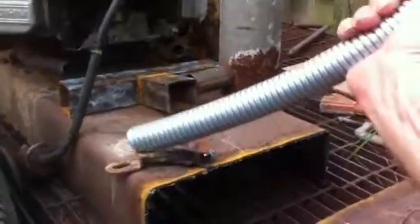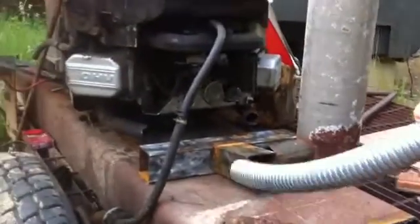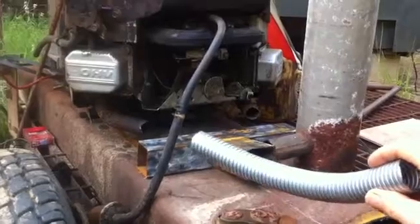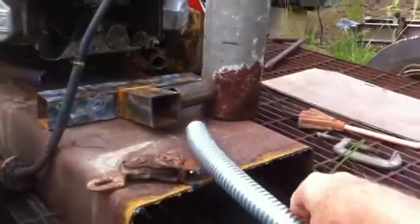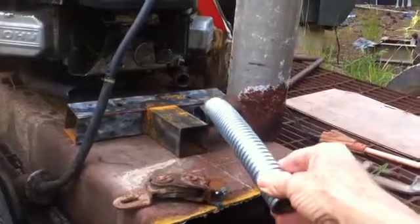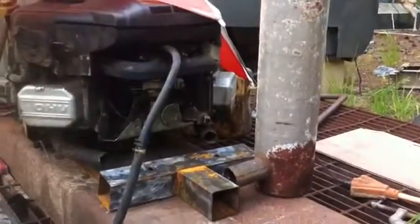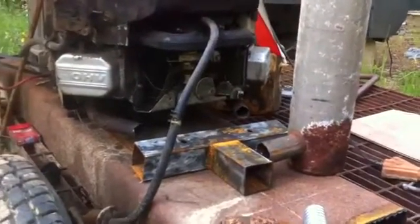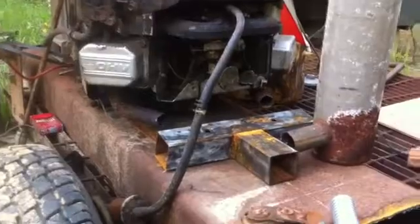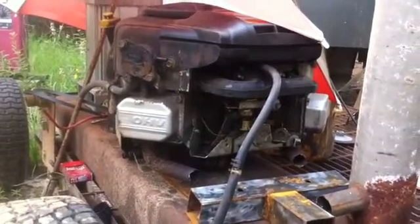Finally got my flex pipe from my exhaust system. I'm going to cut that in two pieces, route it into the manifold with some baffles, and then from the manifold into the muffler there, and I'll start finishing it out.